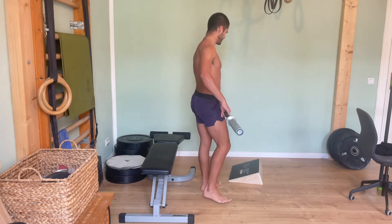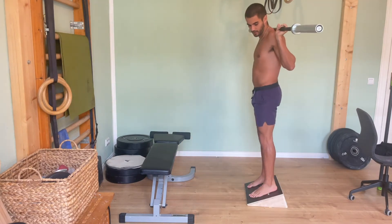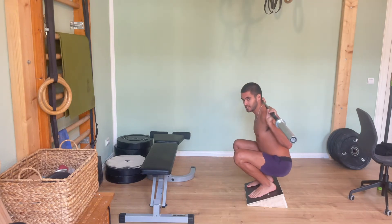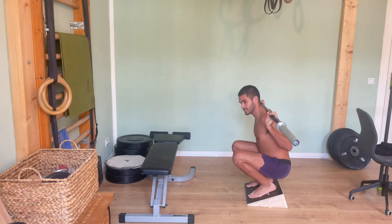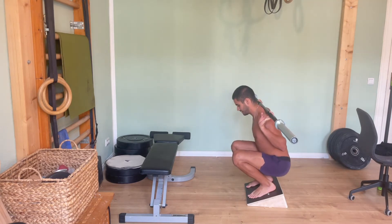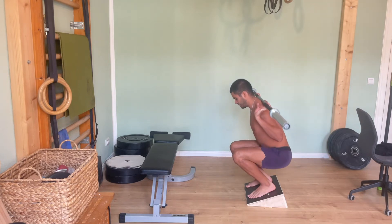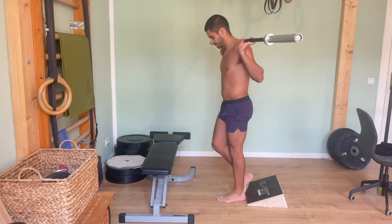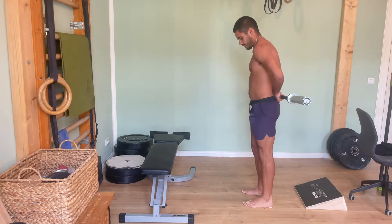One step further with an ATG squat — ideally the lean would be a little less, but this works. Here we have a significant, roughly equal amount of knee and hip extension involved. Both are flexing down to their full range and extending all the way up — I'd say fairly equally involved.